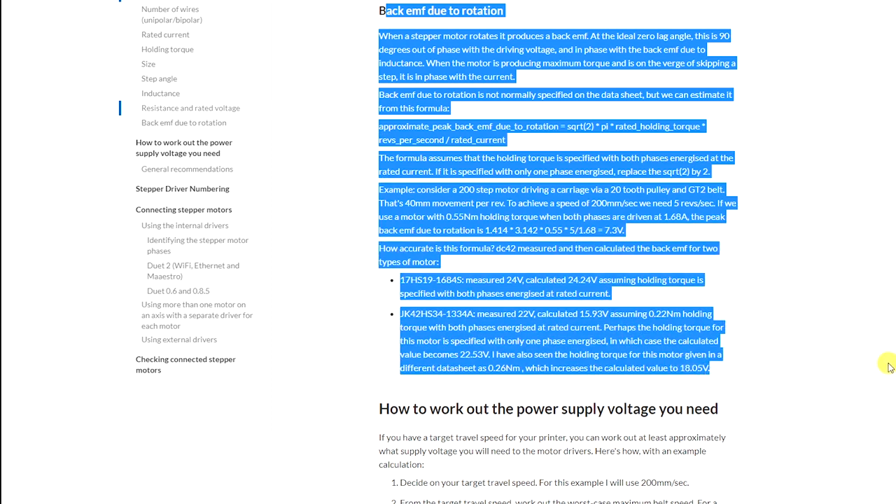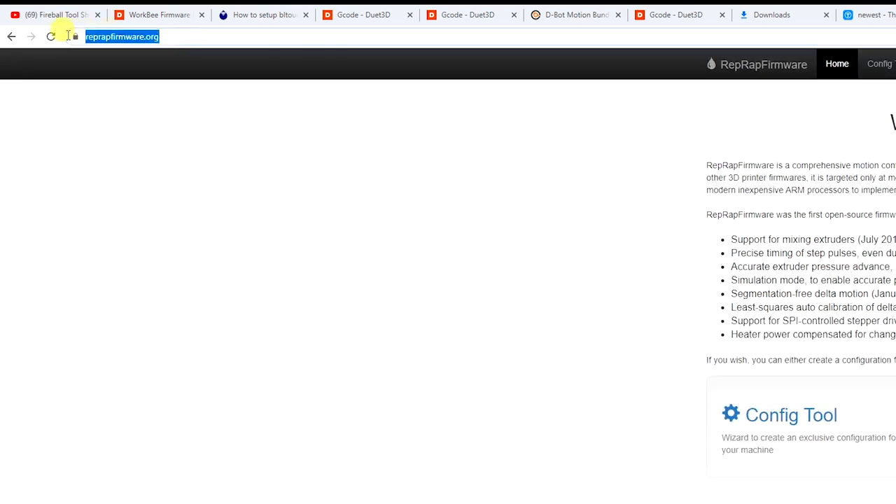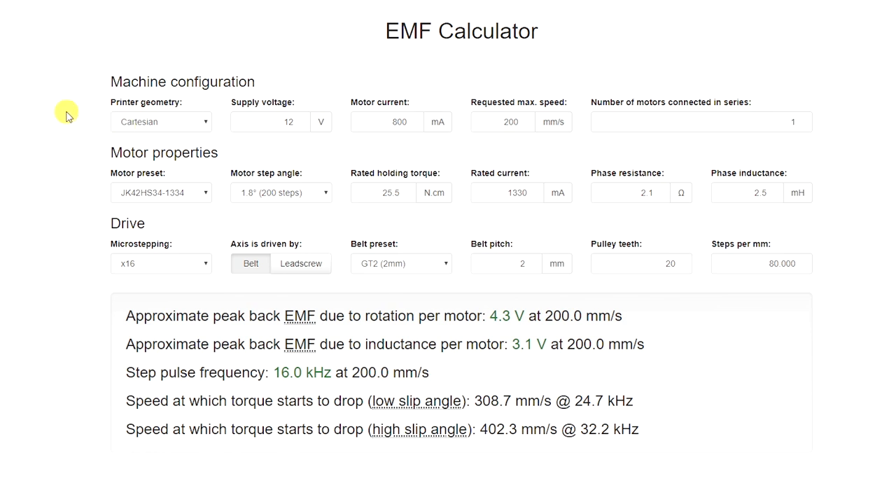I kept researching the problem and then found a forum on the Duet website about a problem induced by the back-EMF of stepper motors. I thought that might be the reason my motor was skipping steps. The easy way to investigate this is to visit reprapfirmware.org — the link is in the description. On that page there is an EMF calculator. When you open it, you'll find options where you need to fill in your requirements and motor properties.